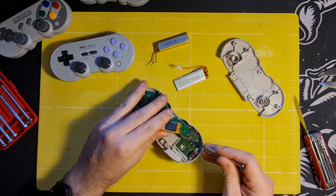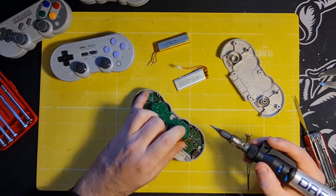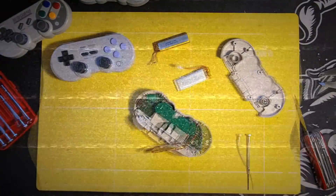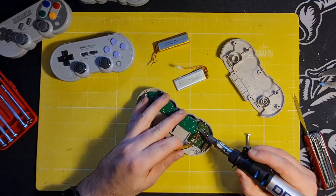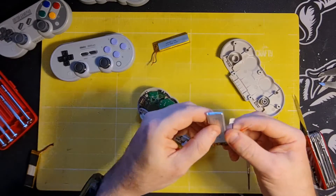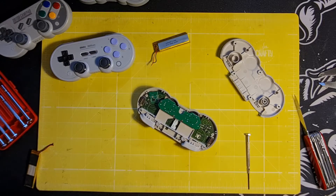Red is positive on the left and black is negative on the right. The replacement battery has these little bits of masking tape on there to stop the contacts from shorting against each other - just remove those.